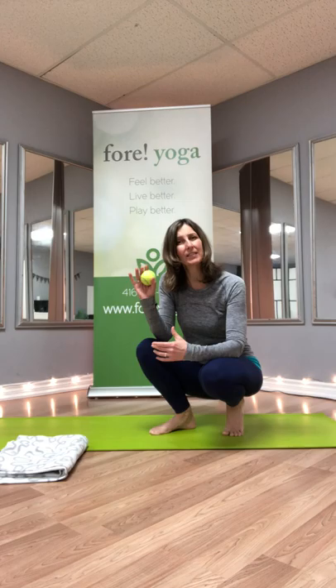We'll need — I'm using a tennis ball today, but if you have a lacrosse ball or maybe two golf balls those would be good as well, because the tennis ball is a little bit too soft. But that's all I have here at the studio. You'll also need a towel or a light blanket.